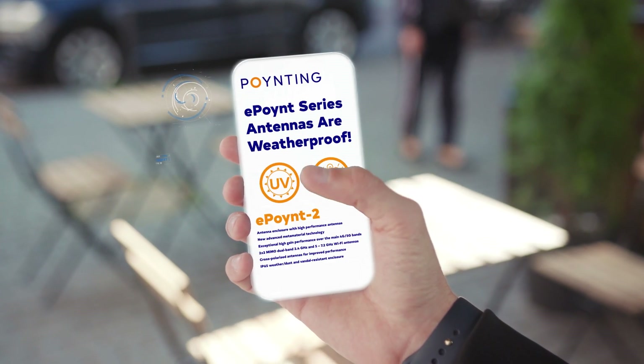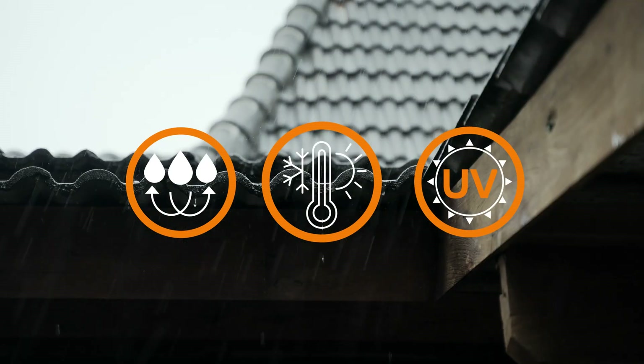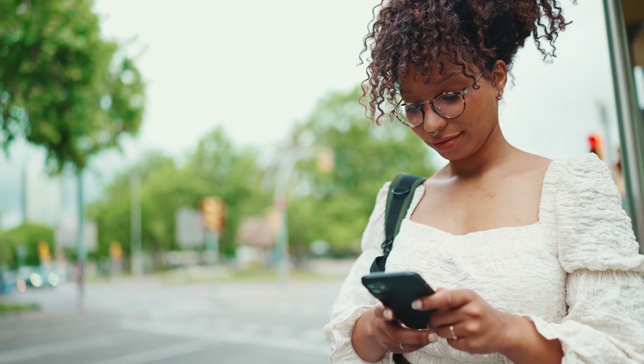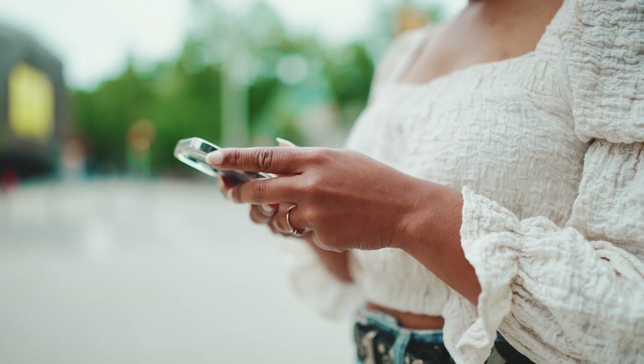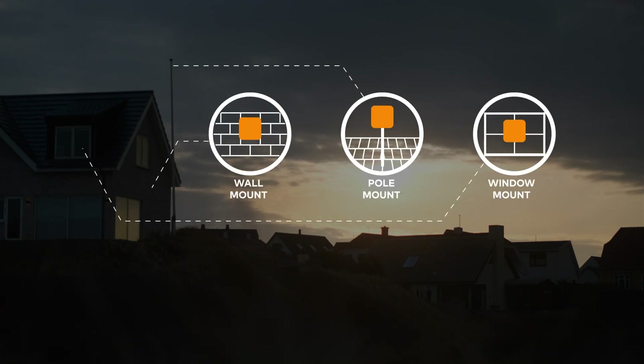They are IP65 rated and made with UV-stable ASA plastics, so your router and antenna are safe from the world outside. The radome is also made for easy mounting, whether you install on a wall, a pole, or even on the window.